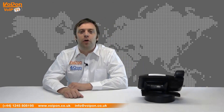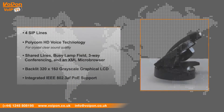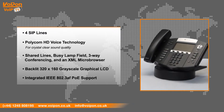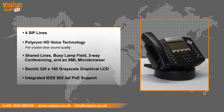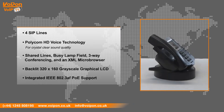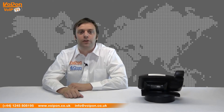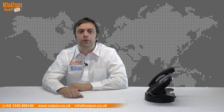The Polycom Soundpoint IP550 comes with a number of advanced features that include four SIP lines, Polycom HD voice technology for crystal clear sound quality, shared lines, busy lamp field, three-way conferencing, an XML microbrowser, a backlit 320x160 grayscale graphical LCD screen, and integrated IEEE 802.3AF Power over Ethernet support.